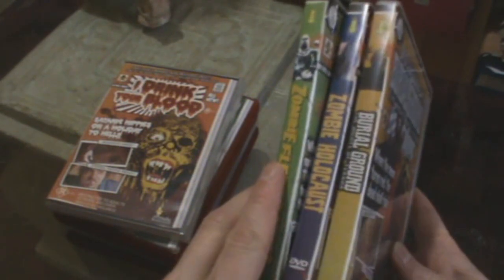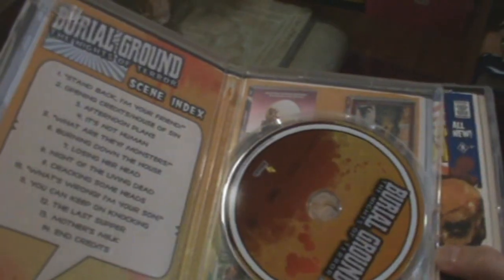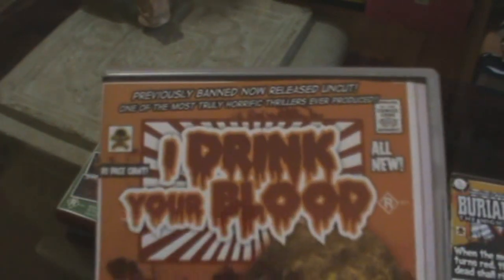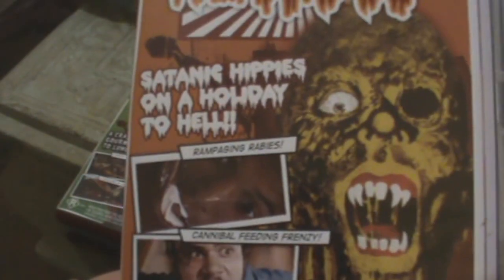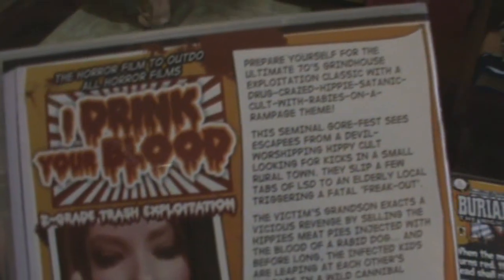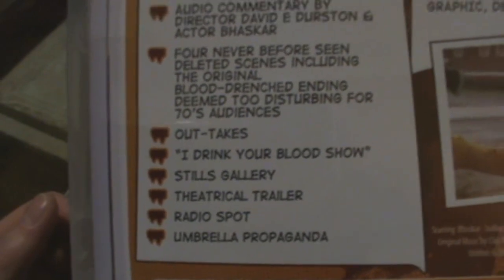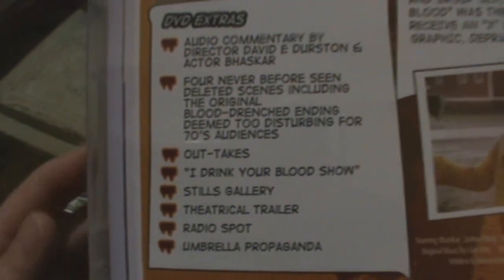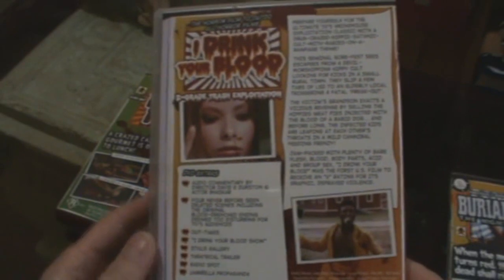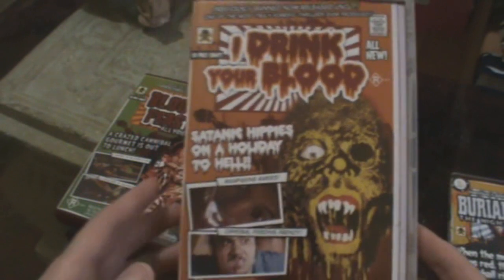These three were also issued in a box set, and they've also been issued as a single-covered release with three discs in the middle, so they've been put out a couple of times by Umbrella. They also released I Drink Your Blood — I like that cover. It's obviously very different to the North American release, and it's got all those DVD extras, quite a few of which I think Grindhouse put out on a limited edition.